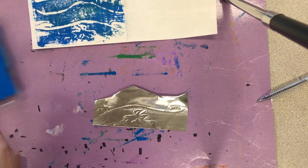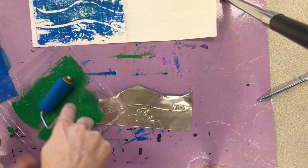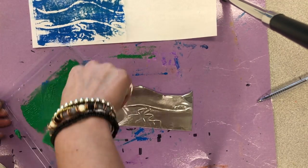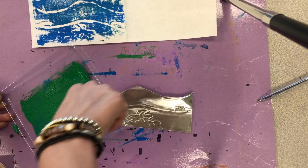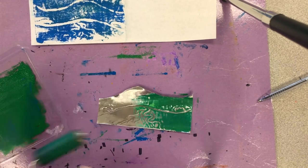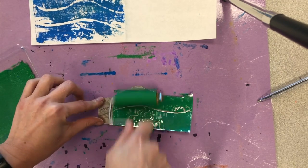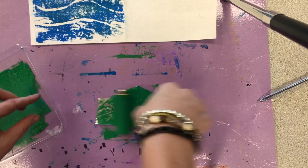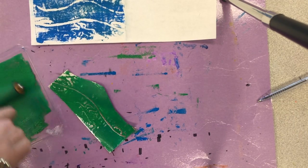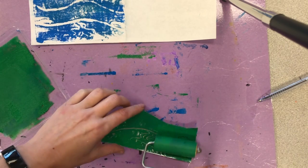And I'm going to apply a different color ink onto this. So I'm going to mix my blue and green together and apply my green on here. Remember you need to work quickly so it doesn't dry. You don't need to work as quickly with styrofoam, but with the metal it does dry pretty quick.